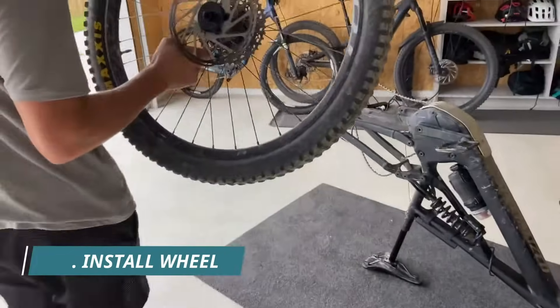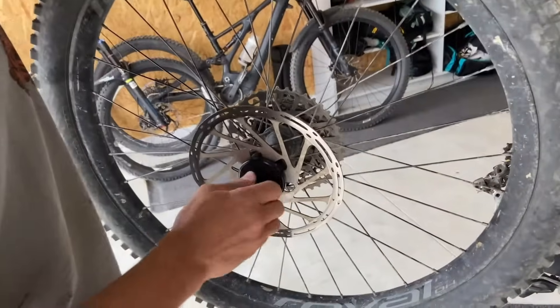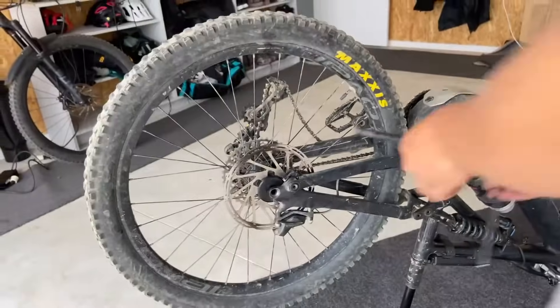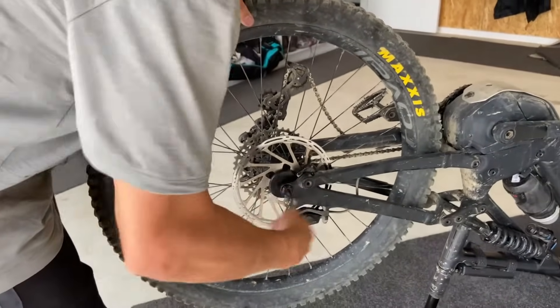And that's it, that's essentially it. I'll just make sure that it's running nice and smoothly, there's no excessive noise, it's not flexing in at all. Do your rear axle up to manufacturer's specifications again.